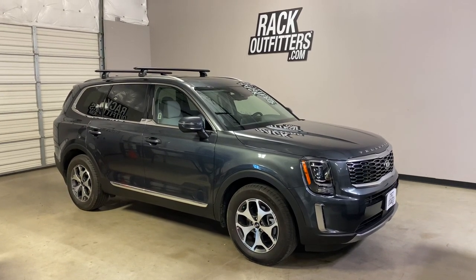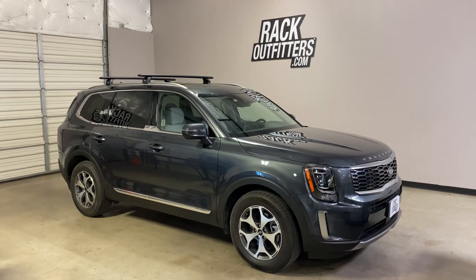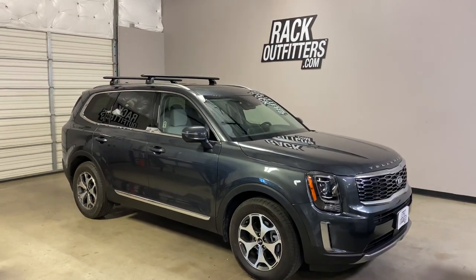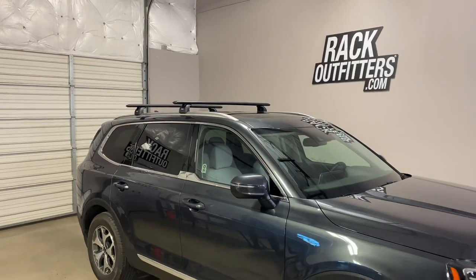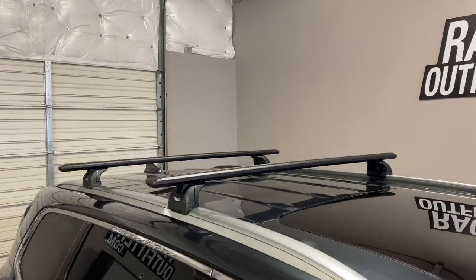This is a fit for a 2020 and beyond Kia Telluride with factory installed flush side rails. We've outfitted this vehicle with the Thule Rapid Podium Wing Bar Evo base roof rack system.